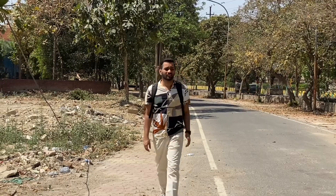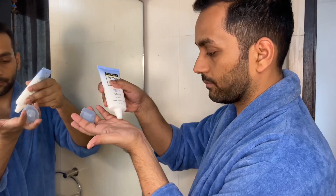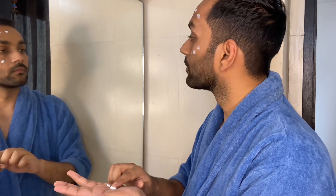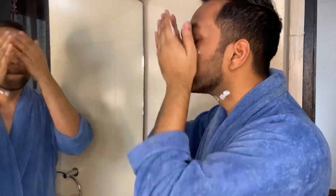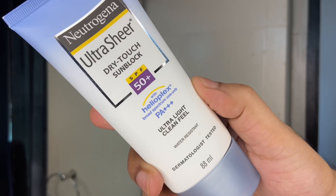We all use sunscreen in summer but we still get tanning because we don't apply sunscreen 15 to 20 minutes before going out. Sunscreen takes time to absorb into the skin. Also, you don't just apply sunscreen once — you need to reapply it every 3 hours so that it effectively works and prevents sun damage. I personally use Neutrogena sunscreen which I think is very good. It is SPF 50++.